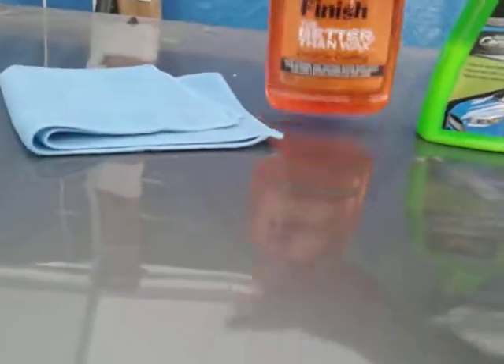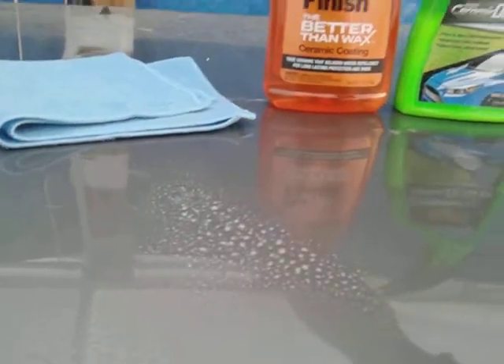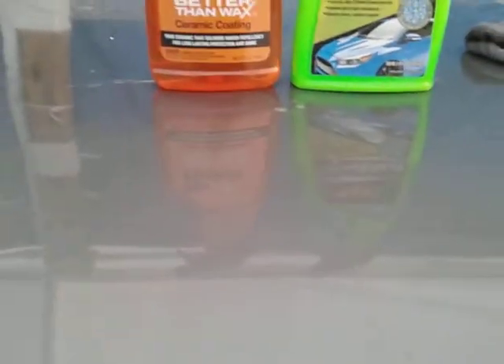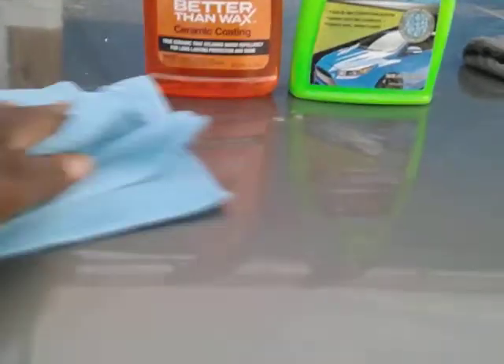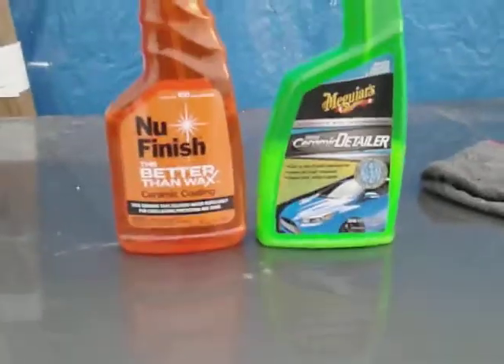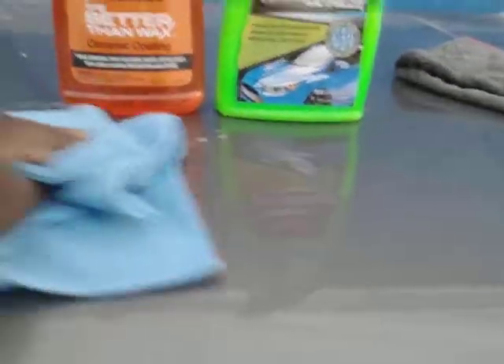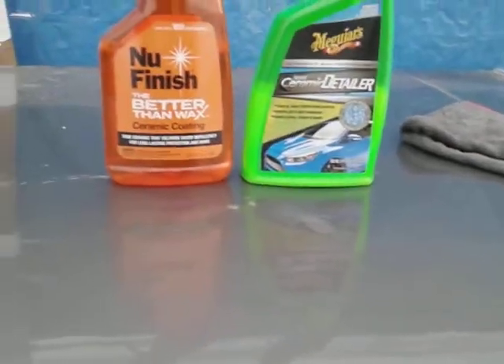Let's move over here to the New Finish once-a-year ceramic coat. It doesn't take much of this stuff because it's a coating, so I'm just gonna spritz a little up here. I'm only testing the water behavior of these two products. People are too lazy to reapply stuff to their vehicle — maybe they should pay somebody to really detail their car altogether. They'll keep it coated up, put spray wax and all that stuff on it for you.